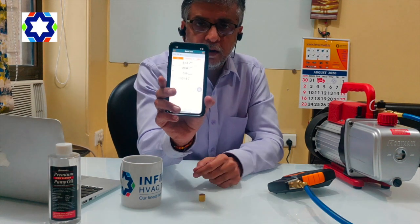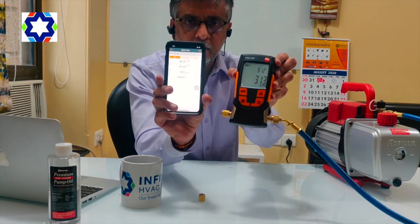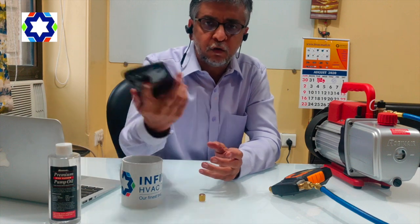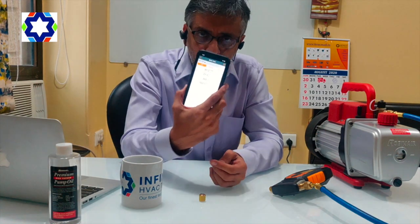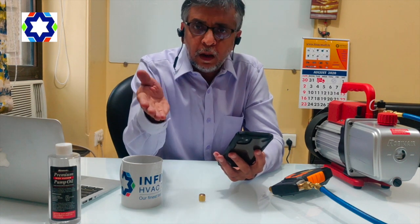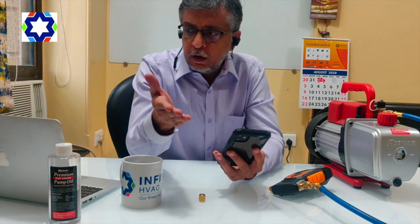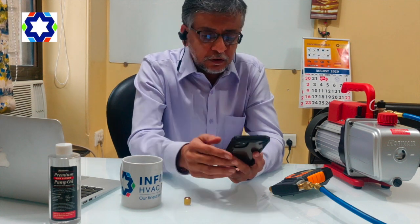You can see the readings are changing. The advantage of this Bluetooth connection is you can roam around anywhere and still get the data on your phone. You can also set alarms — high alarm, low alarm — wherever you want. Once you get the desired vacuum, which is normally 500 microns in a VRV system, you can come and stop the vacuum process.